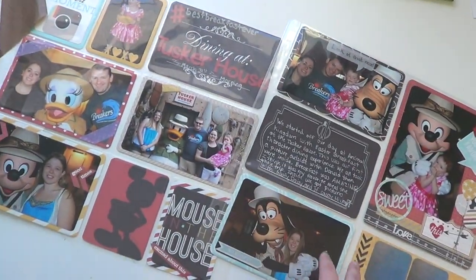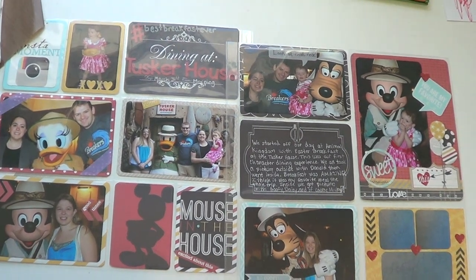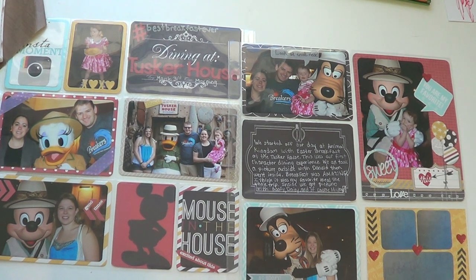That was my first layout and I really had a lot of fun doing it — I think it turned out pretty good. Look for the next video for my giveaway and to see the criteria for entering. Thanks a lot for watching and I'll see you guys again soon — bye!